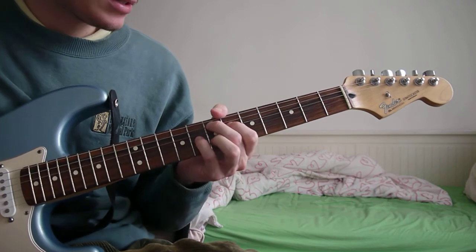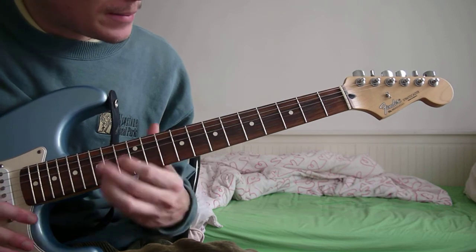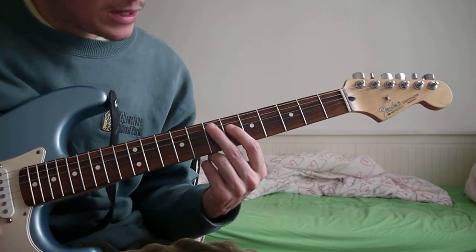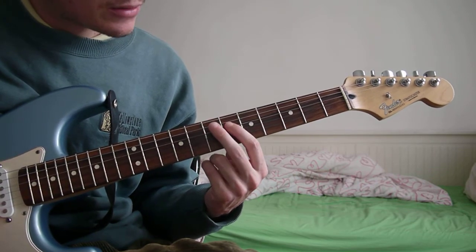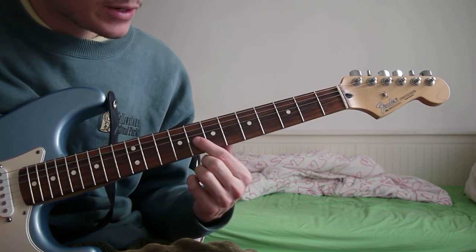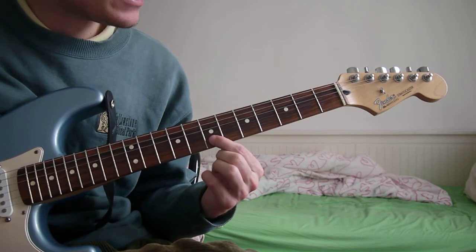The 3rd chord is an E major 9. That is the 7th fret of the A, the 6th fret of the D, the 8th fret of the G, and the 7th fret of the B.